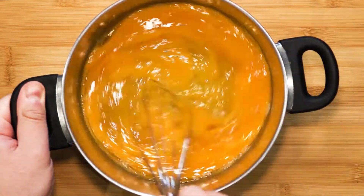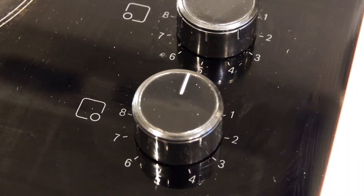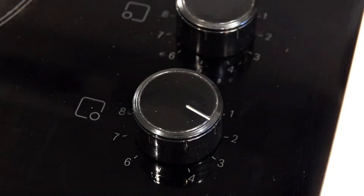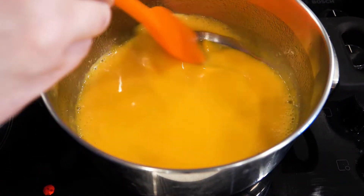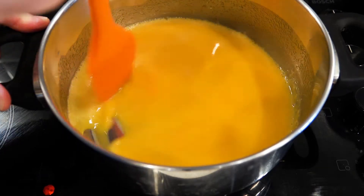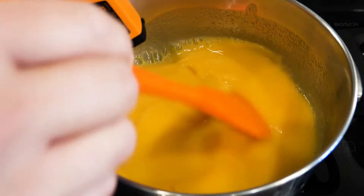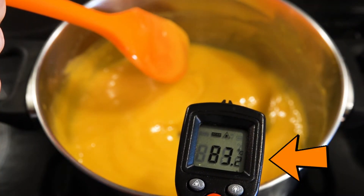Bring over to the stove and turn on the heat to medium to low. We want it to cook gently — we don't want it to boil. Remember to stir constantly to avoid the bottom from burning. It will take some time, but it is worth it in the end. We want it to reach at least 82 degrees Celsius. Once it has reached around 82 degrees Celsius, take it off from the heat.